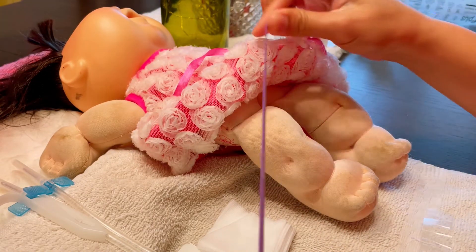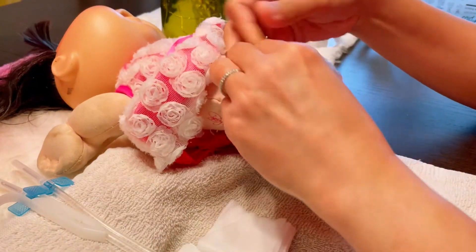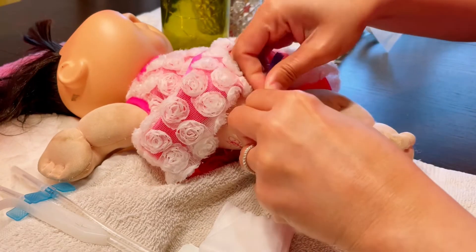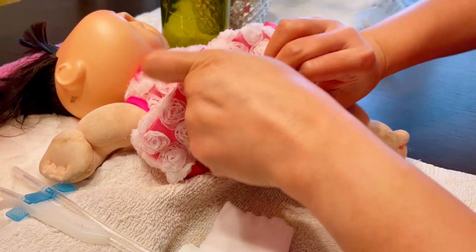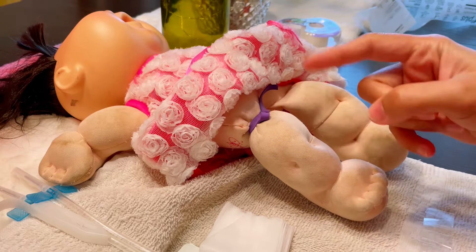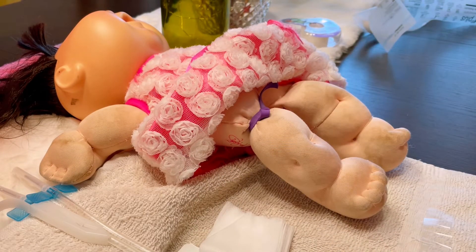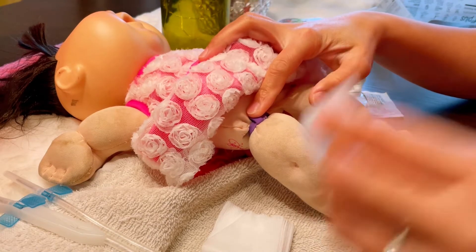Next, we have to apply the tourniquet. The tourniquet is a tool that acts as a guide for you to cannulate the patient, and also if the patient's access moves around like a worm, the tourniquet will help secure it.